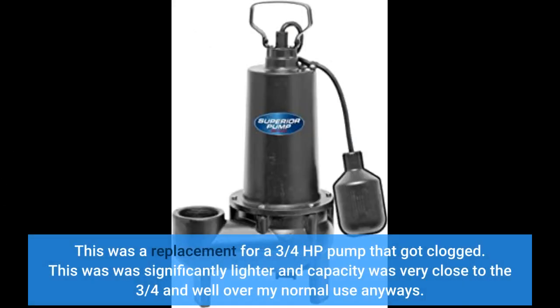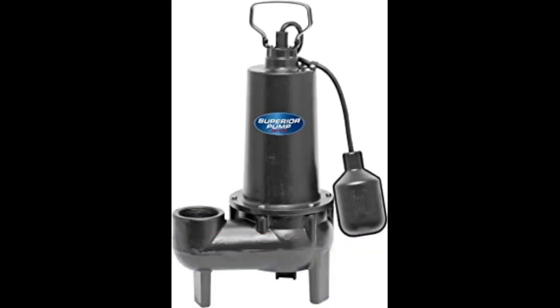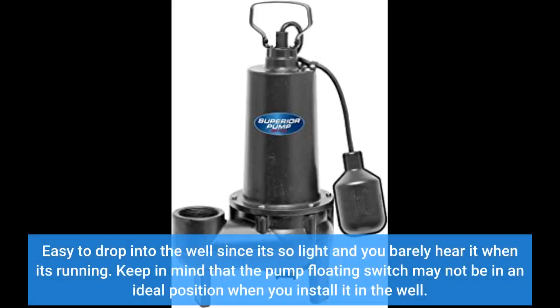This was a replacement for a 3/4 horsepower pump that got clogged. This pump was significantly lighter and its capacity was very close to the 3/4 HP and well over my normal use. Easy to drop into the well since it's so light, and you barely hear it when it's running.